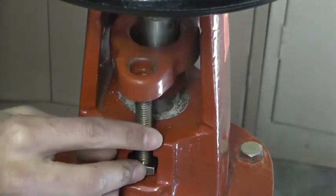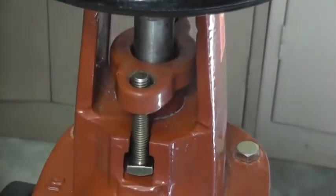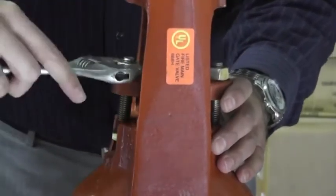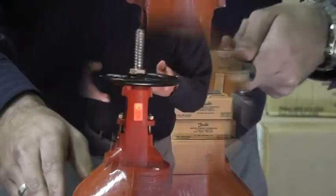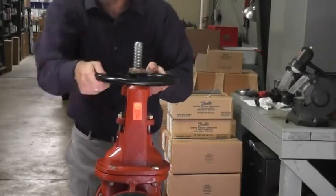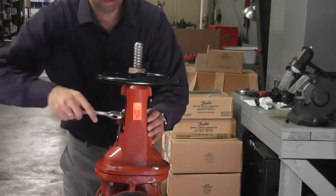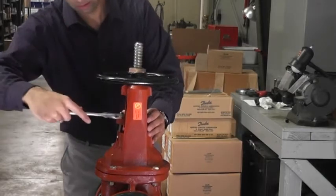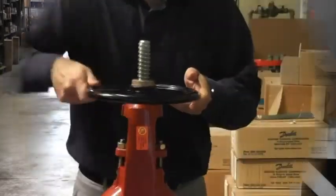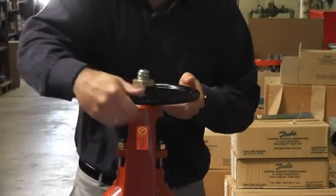Once all the packing pieces are inserted into the valve body, replace the packing bolts and partially tighten them. Turn the hand wheel so that the gate valve is about halfway open. Now tighten the nuts evenly until any leaks around the stem stop. Be careful not to over-tighten the packing nuts as this may cause the packing gland to crack. Exercise the gate valve a few times to make sure there are no leaks around the stem.